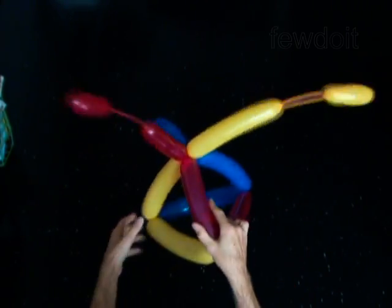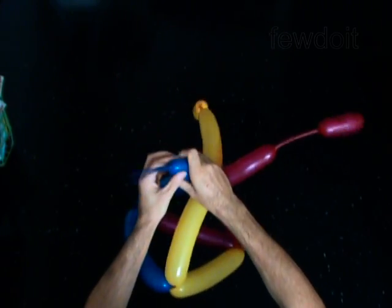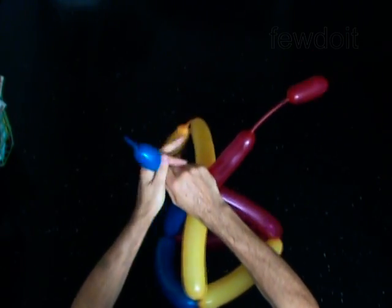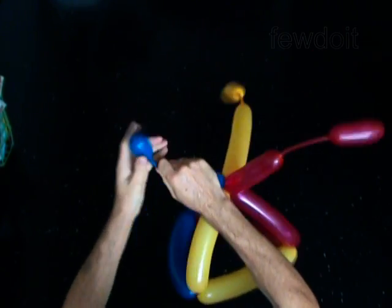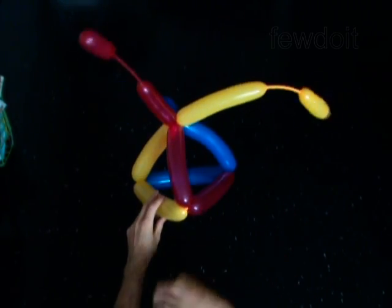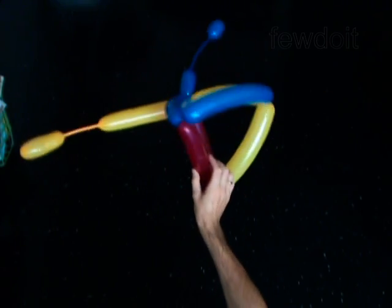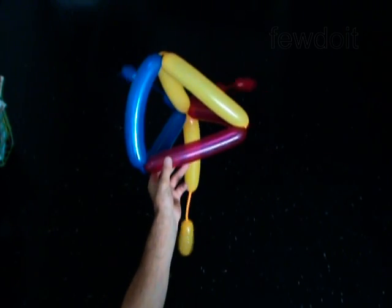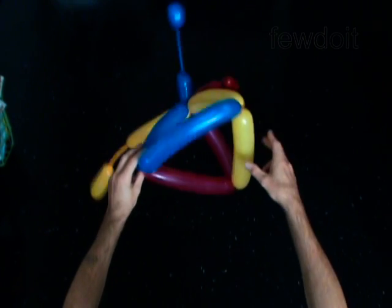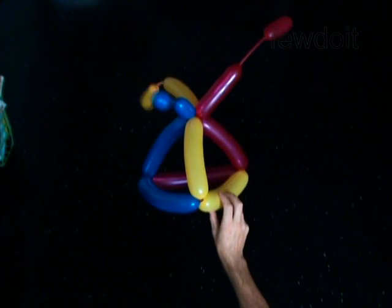Kids give different names for this hat. Most often they call it a clown hat or an alien hat. Congratulations! You have made the hat. Each side of the head has a triangle shape. Have fun!